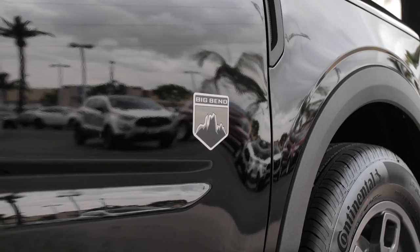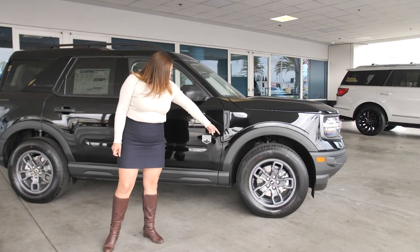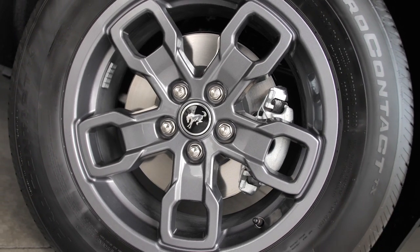Today I'm going to show you guys the Big Bend model in shadow black. It does have some nice upgraded wheels — these are going to be carbon gray painted wheels.